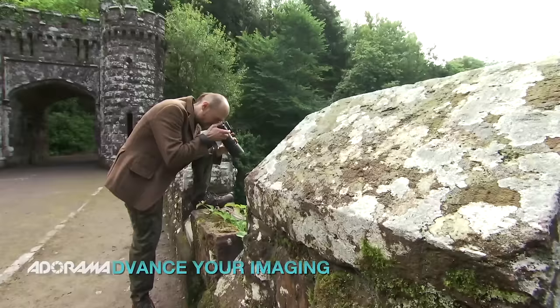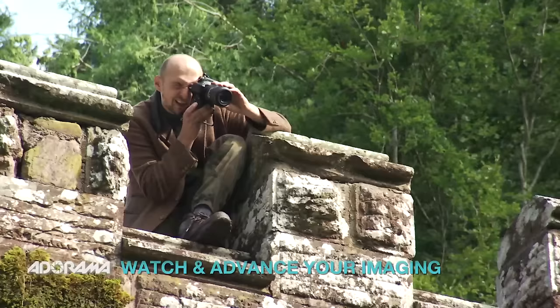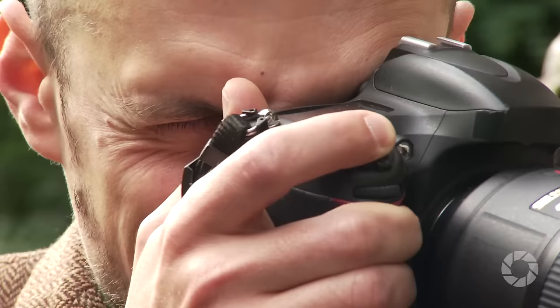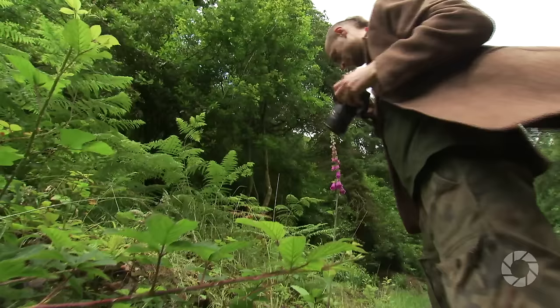Welcome to AdoramaTV. My name is Marcin Lewandowski and I'm a professional photographer. Today I'm going to look at the 105mm f2.8G ED IF AFS-VR micro lens from Nikon. It's a medium telephoto lens with macro capabilities that can be used on FX as well as DX cameras, and on the latter it will give you an equivalent of 160mm.